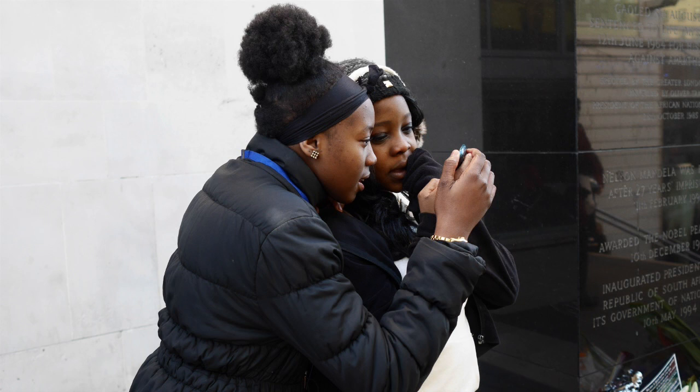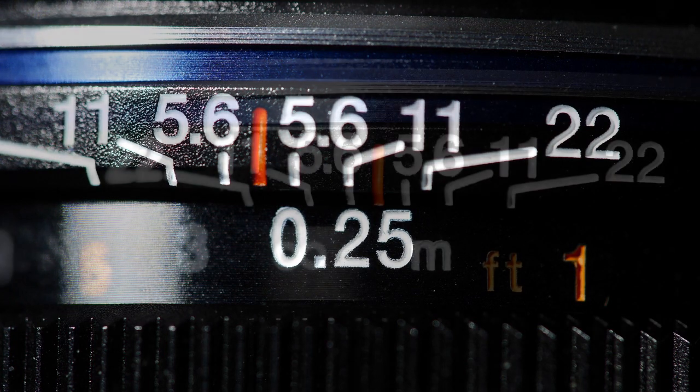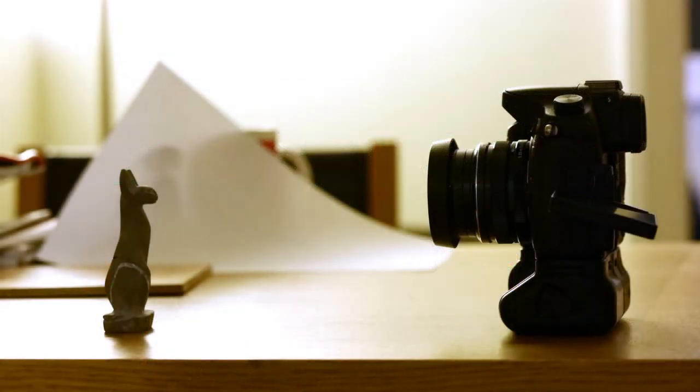I also liked it that the focusing ring has stops at each extreme of focus. It makes you feel the designers of this lens were photographers themselves and understood that while not crucial, it just feels better. Closest focus is about 9 inches, so you won't be doing macros, but it's fine for a general purpose lens.